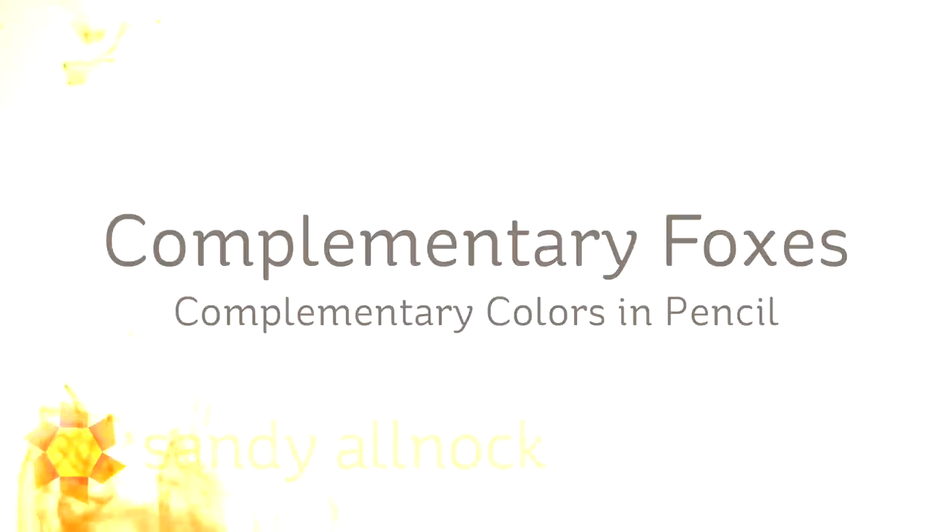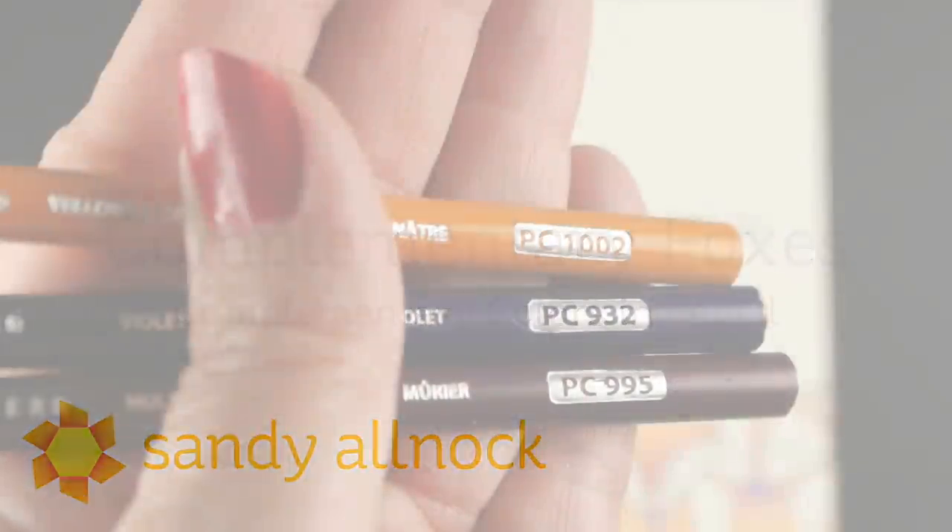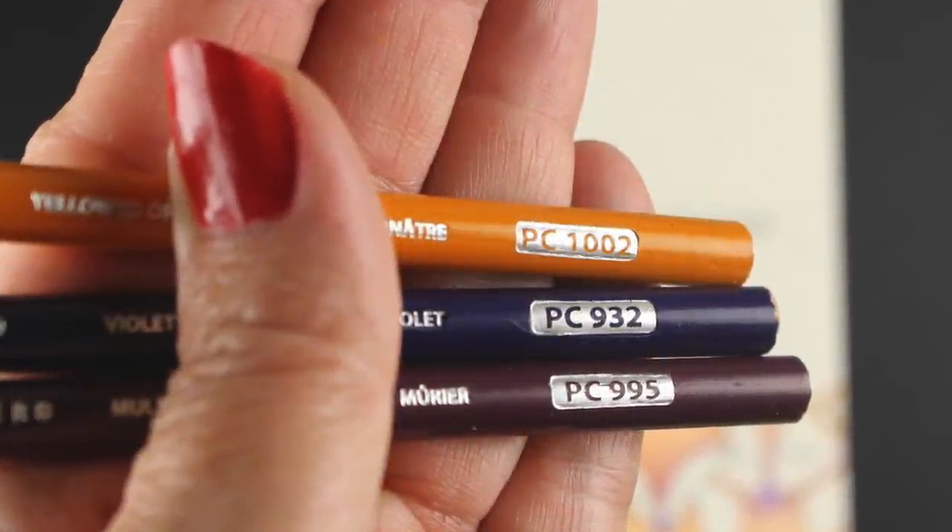Hi there! My name is Sandy Alnach. I'm an artist and paper crafter here on YouTube, and I'm going to be coloring some complementary foxes today. That does not mean foxes who are nice to each other — I'm using complementary colors: a yellow and two purples.